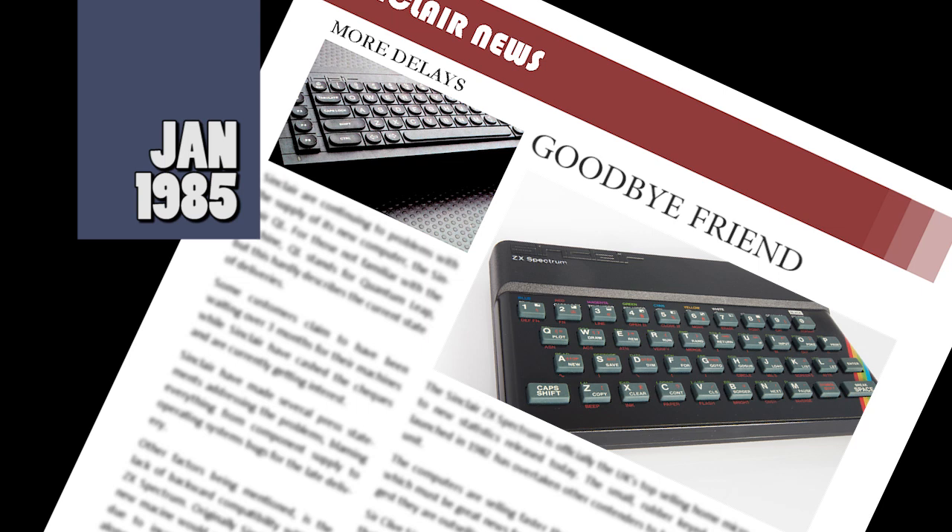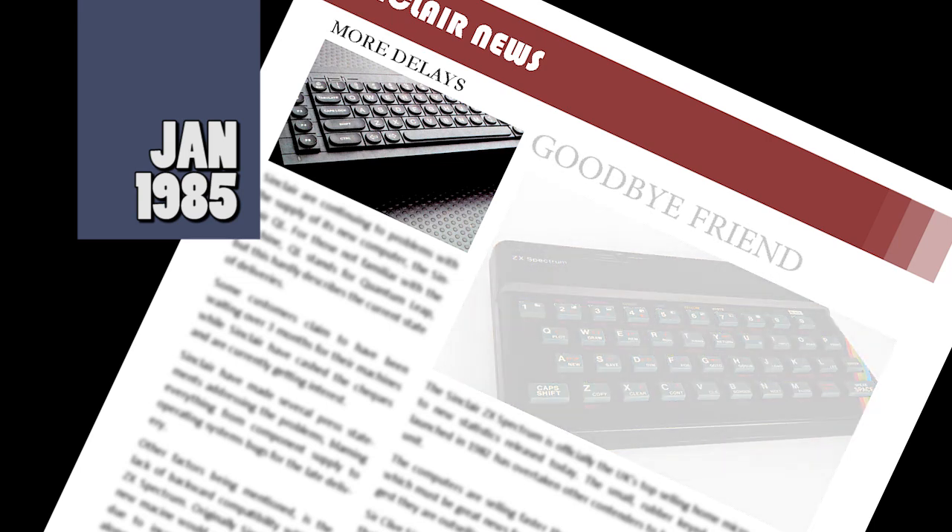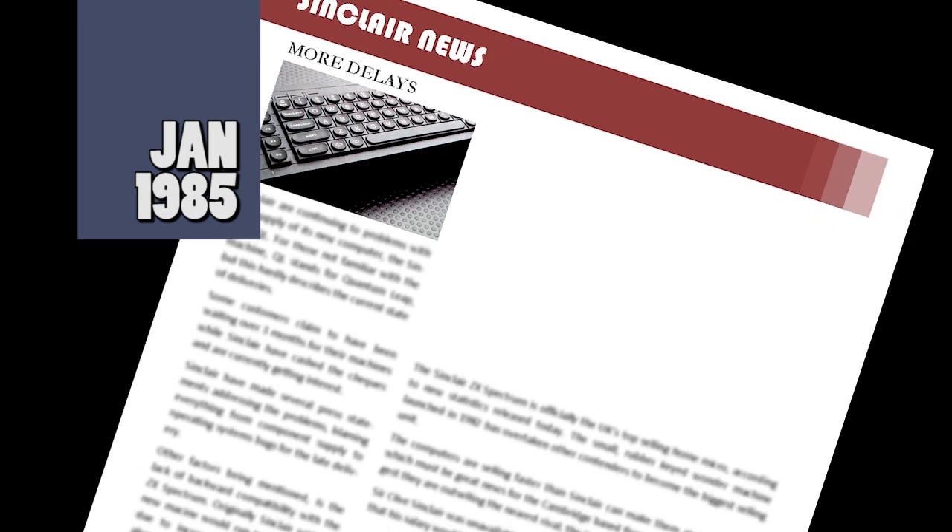Released in 1982, the Spectrum grabbed the public's attention and immediately was a hit, with demand far outstripping supply. Goodbye, old friend. And that was the news, and now onto the top selling games.